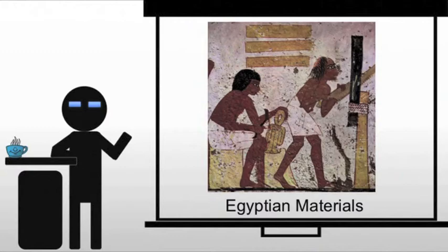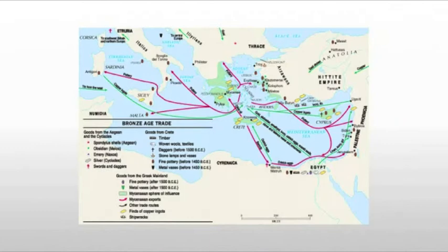When we look at Egyptian materials, we tend to think of things like wood. But of course, wood is rare in Egypt — it's going to be very problematic. In fact, most of the wood that they're going to work with has to be imported.